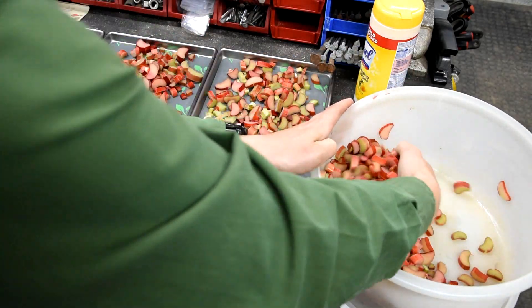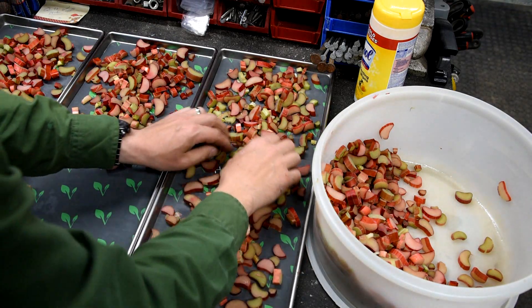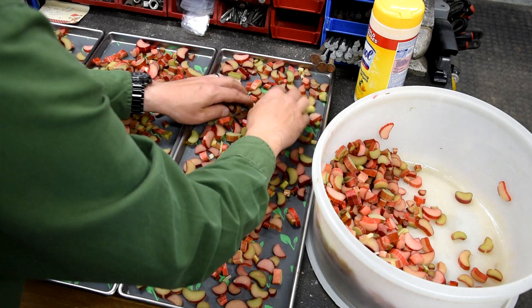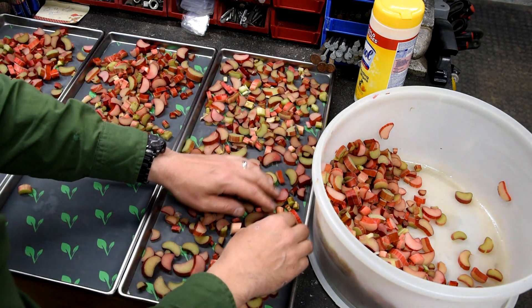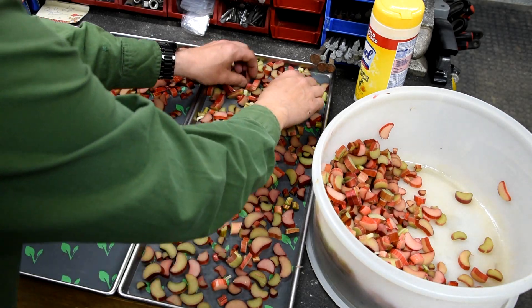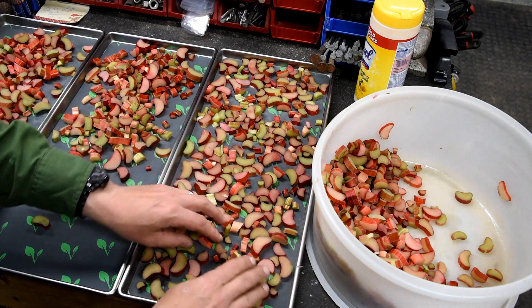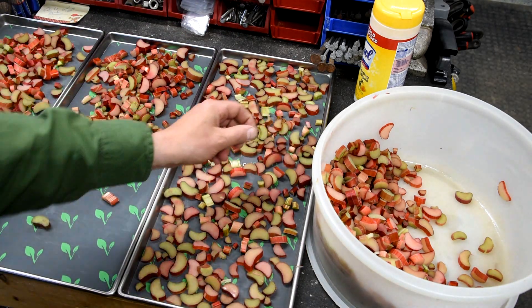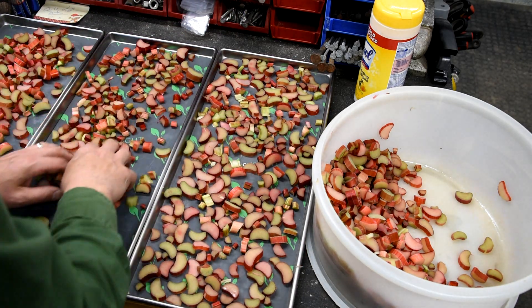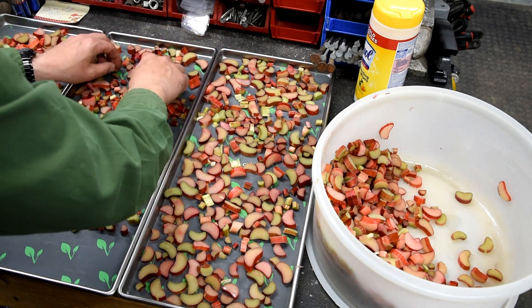If you want, you could soak the rhubarb in sugar water and then freeze-dry it after it's dried. You soak it in sugar water for a couple of days, take it out, put it on the trays, let it dry, then freeze-dry it. At that point it won't be quite like a soft candy, but it'll have a sweeter flavor and be easy to eat right out of the freeze-dry jar.